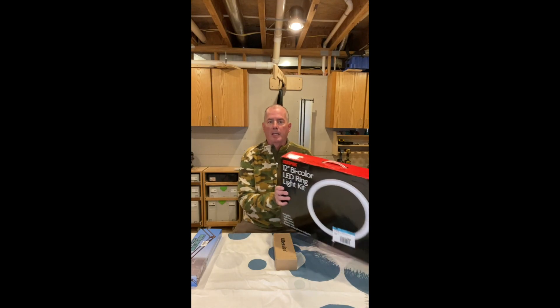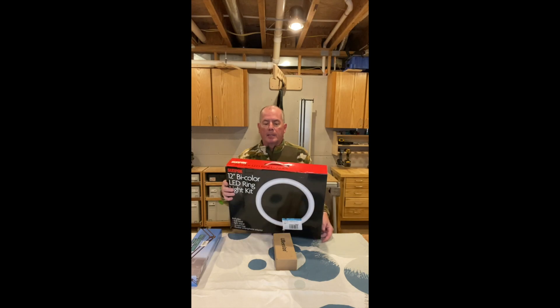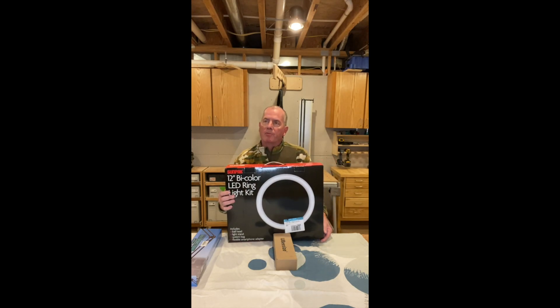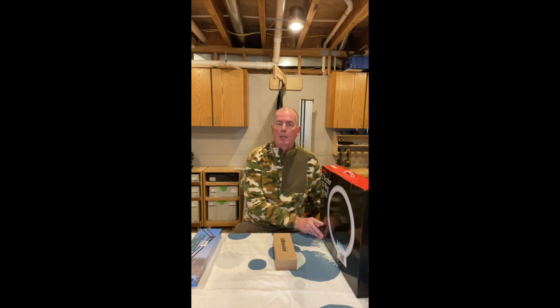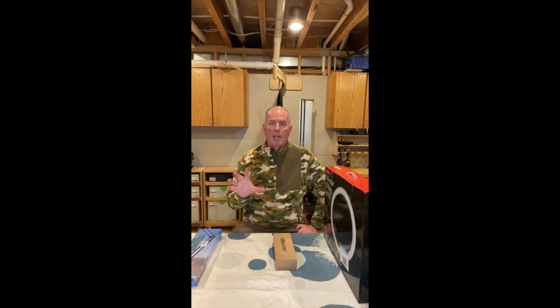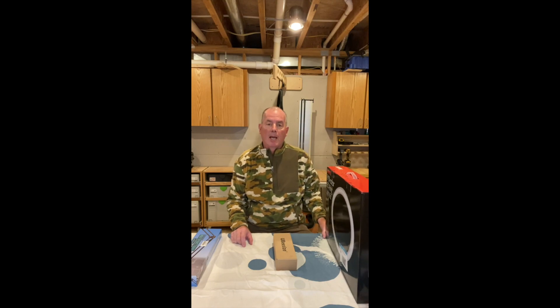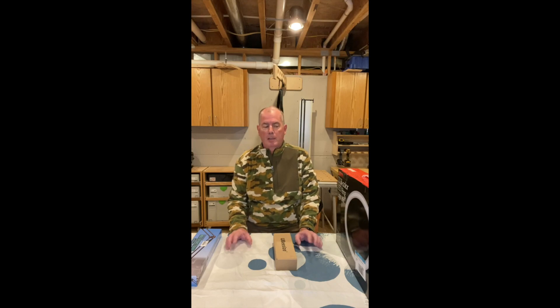The first thing I decided on was a ring light, and I went to a local Best Buy and purchased this ring light. It cost $49. It comes with a lot of features — its own tripod, a camera holder, a remote control, LED lights, the ability to change the light levels, and to be mobile around your work area. It also comes with its own small carrying case if you need to take it on the road. All in all, that was $49.